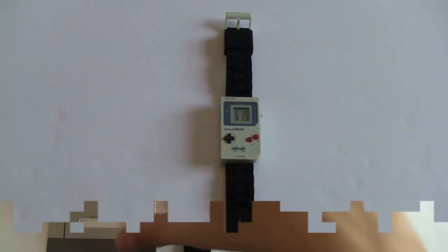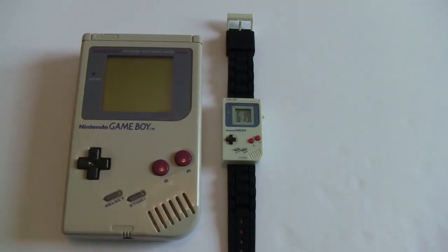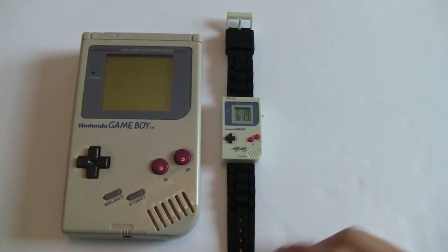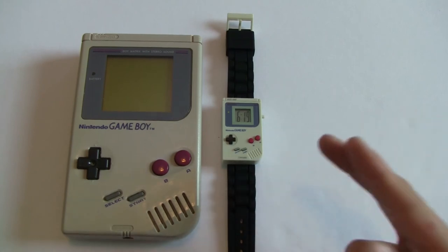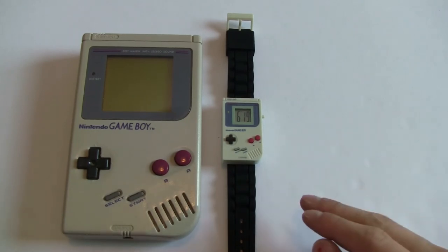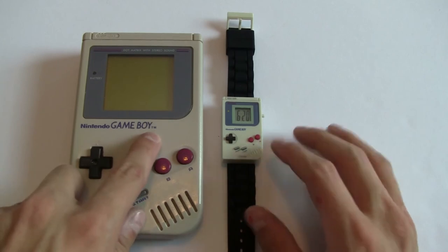Now let's do a compare and contrast with an original Game Boy system. On the left we have the actual Game Boy system, and on the right we have the replica Game Boy watch. We've got the maroon A and B buttons on both, Select and Start labeled on both — the watch has them down to the finest detail. We've got a black D-pad on both, and it says 'Nintendo Game Boy' below the screen on each. The only thing missing from the watch that's on the system is the small trademark symbol.